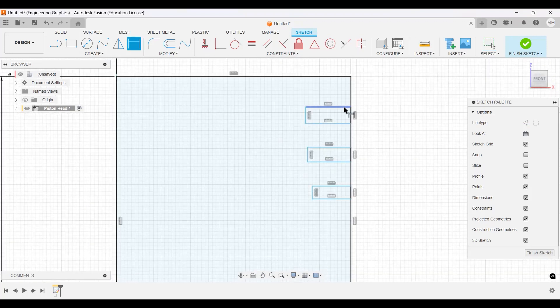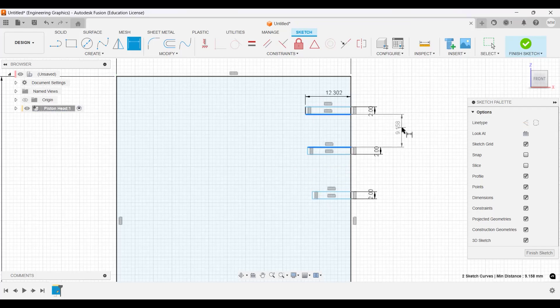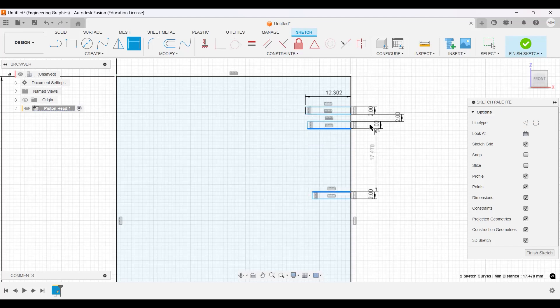We're going to dimension these rectangles. The thickness of each one will be 2 millimeters — this one, this one, and this one will all be 2 millimeters. The distance between the first two will be 2 millimeters, and the distance between the next two will be 4 millimeters. You'll see what we're going to do with this in a little bit.